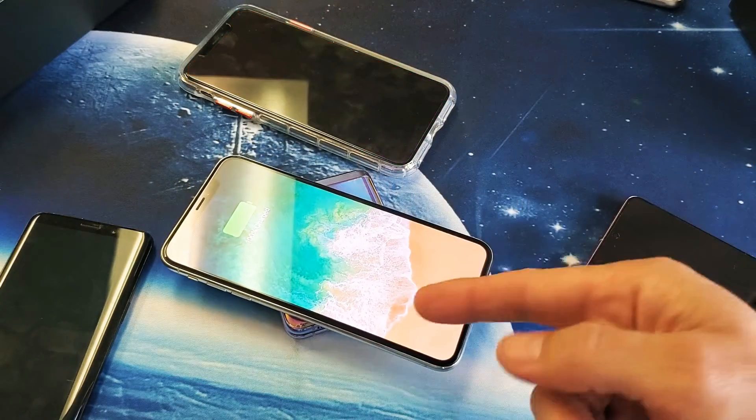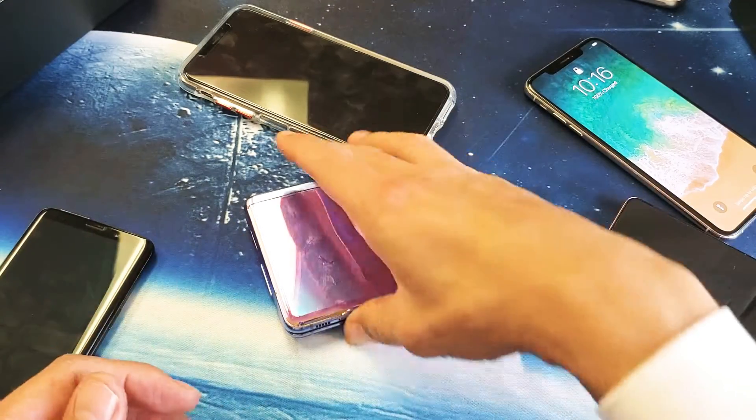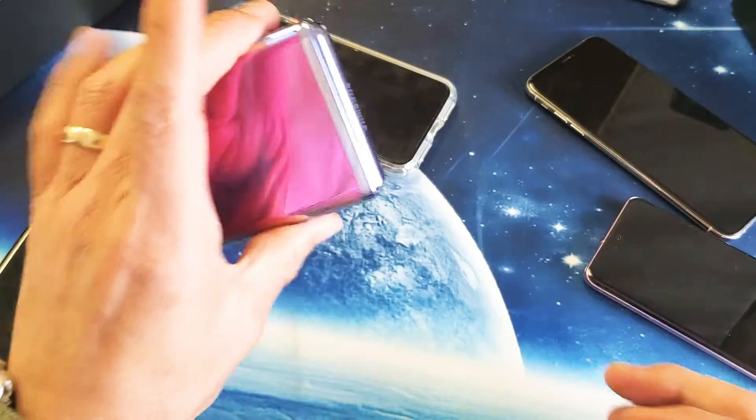These other phones kind of slide down. Pretty simple to do. And once you have it off for a little while, it'll automatically switch off the PowerShare mode. So pretty much it.